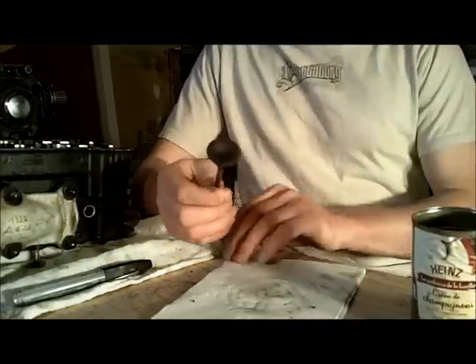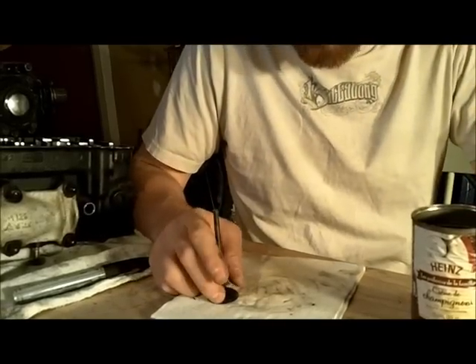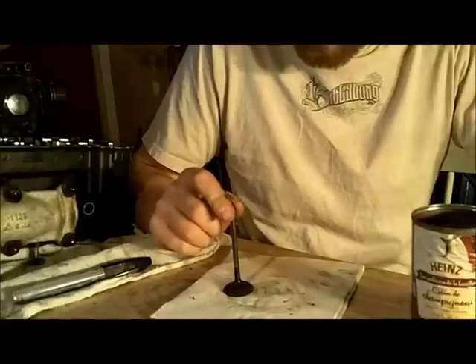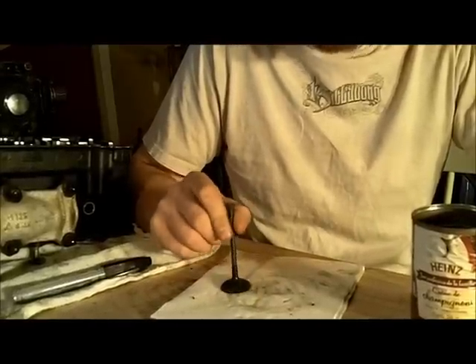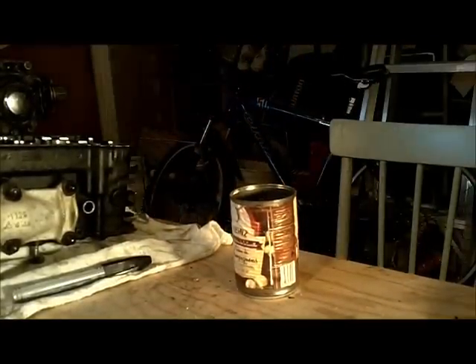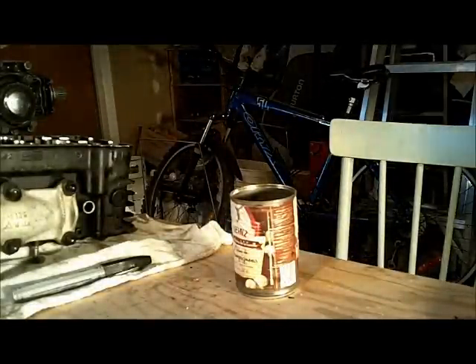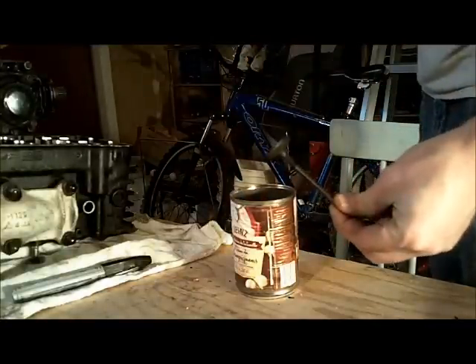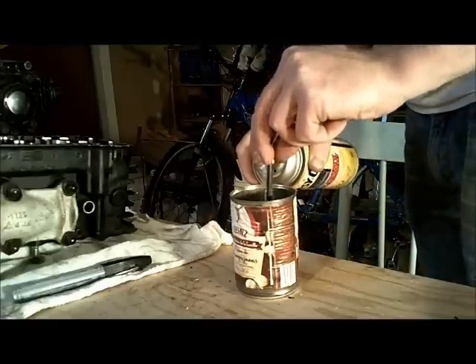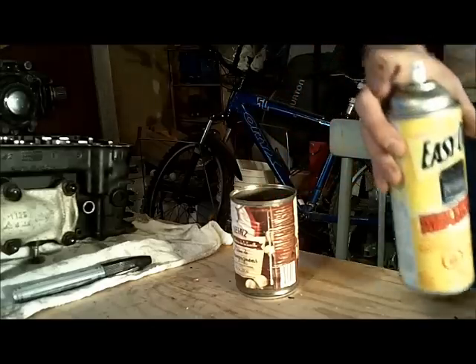I've got quite a bit of carbon build-up on these valves. Something I had tried on power valve components on my dirt bike engine was using oven cleaner to get the carbon off, and that worked pretty good. The only thing to keep in mind is not to use it on aluminum, as the lye in it will eat away at the aluminum. So I'm going to put this in a little tin container and give it a shot of oven cleaner, then let that eat away at it for a while and come back in 10 minutes.